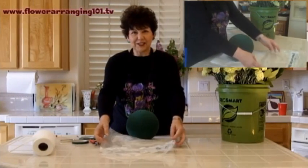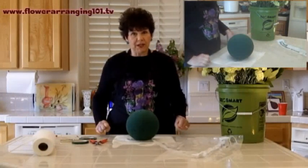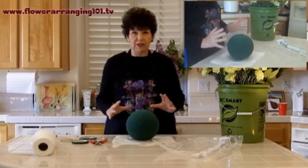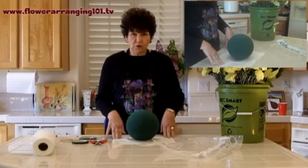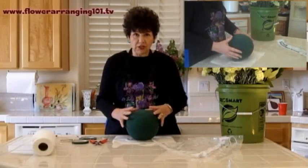Hi there, it's Angie Zimmerman, the Flower Diva, and I'm here to show you a video on how to do a fresh flower pomander. For today, the materials we're going to use include one of these fresh flower foam spheres.